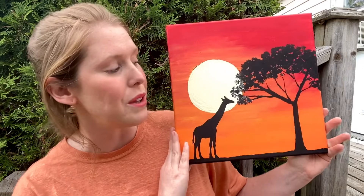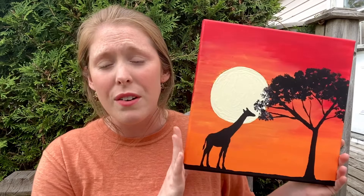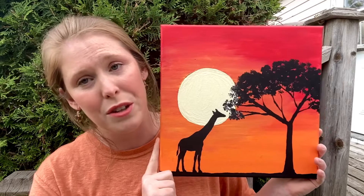Hi everybody, welcome back to Paint Along Kids! My name is Liv and today I'm going to be teaching you how to make this beautiful vibrant African sunset. I've taught this painting to children ages 4 to 11 in the last couple of weeks and each and every one of them turned out beautiful. I know it looks a little hard or very intricate, but I promise you when we break it down step by step it's actually pretty easy.